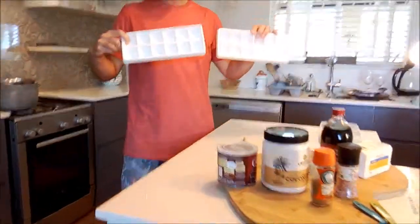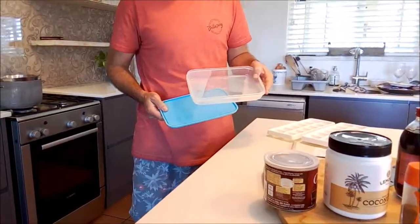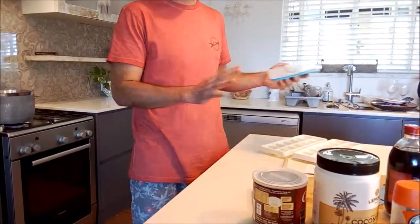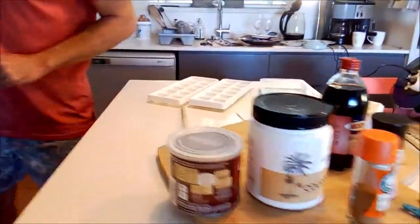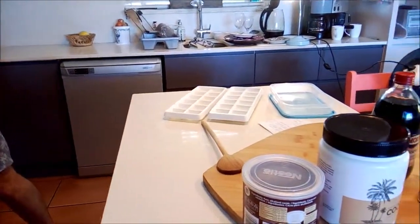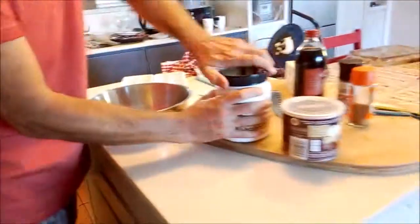I'm going to show you very simply — we've prepared two ice cube trays and a little shallow overflow Tupperware. You can pour any overflow into that and it'll create some chocolate shards at the end that are just snacks. We're going to double-boil this, so on this stove I've got heat in a jar and I'm going to do the oil-based products first.